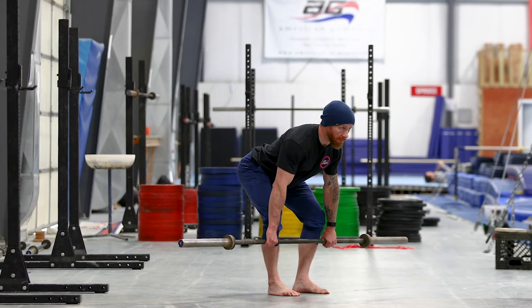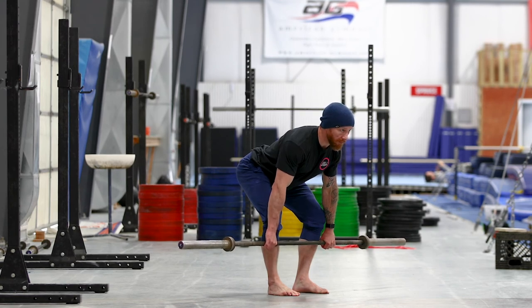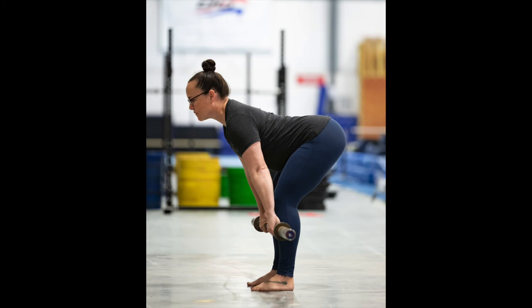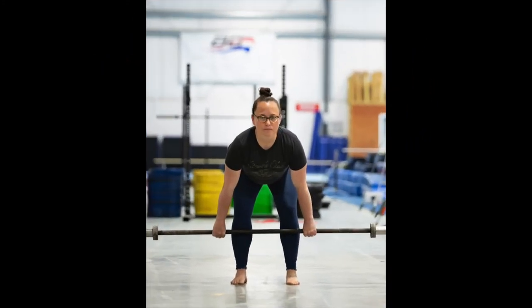Pause in this stretched position for 10 seconds, capturing the picture towards the end of the 10 seconds, and attach your side view photo and your front view photo directly into the slots indicated below this video.